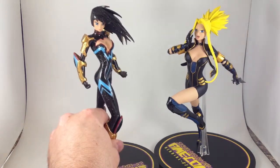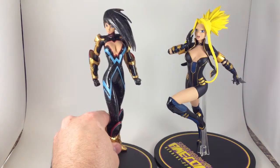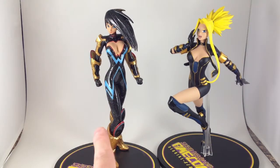I may get it someday. But this is the good one. Of the two, I like this one the best, even though I don't know her character at all.